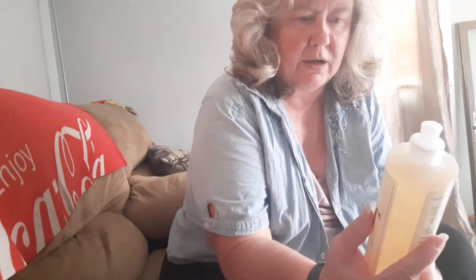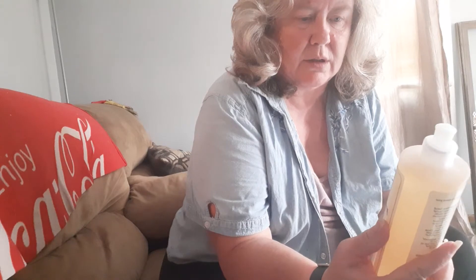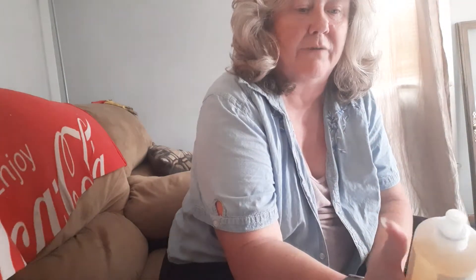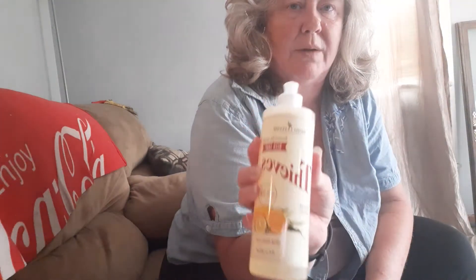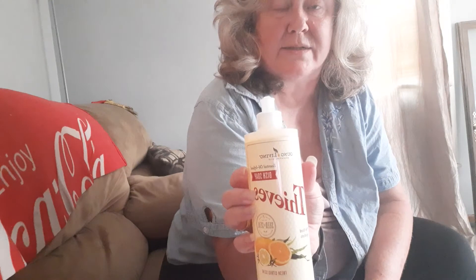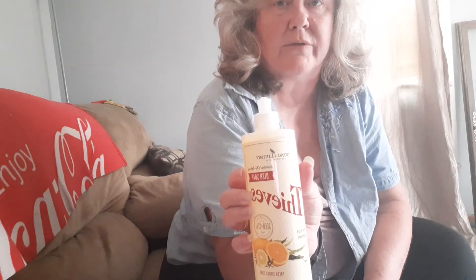One thing I've learned about Young Living essential oil-infused dish soap from Young Living is that there's not that much suds. If you want suds, you need to add like baking soda or something to it. At a later time, I will do my best to make a video with this Thieves dish soap and put the hack on it that we use so we have more suds in our dish soap.